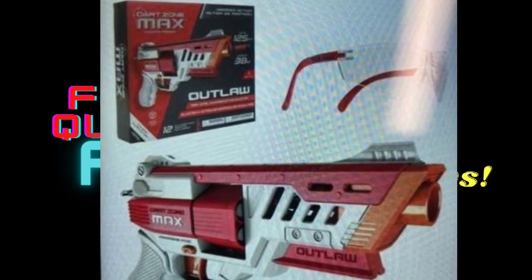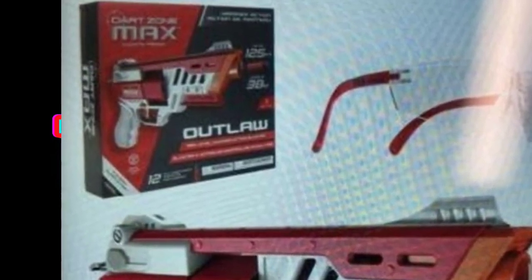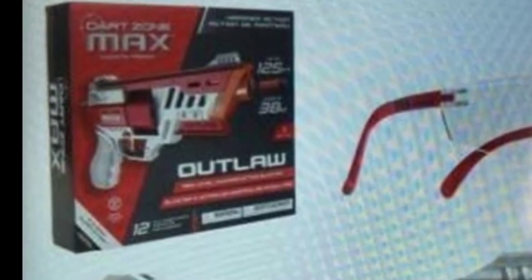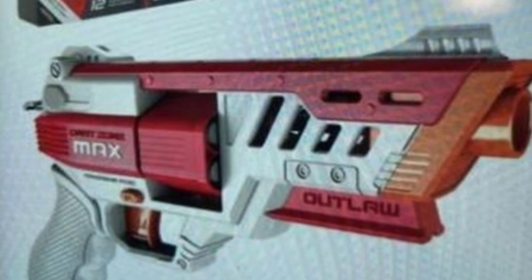Overall, I am super excited to have another Pro Series pistol option from Dart Zone. This is the only image I have right now, but once I have more information, I'll make an Instagram post. I will also make an update video once we have confirmation that it's hammer action and more details.